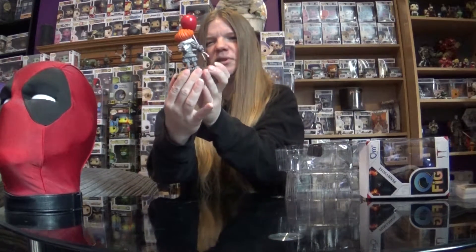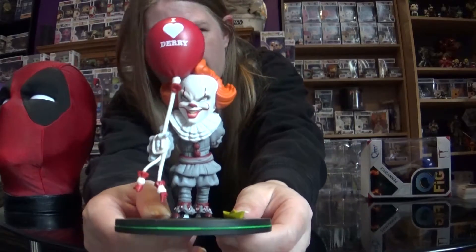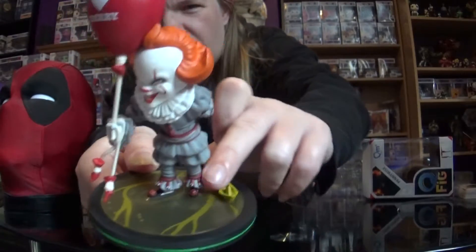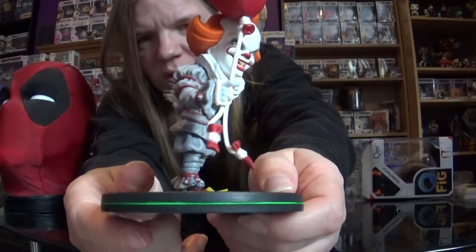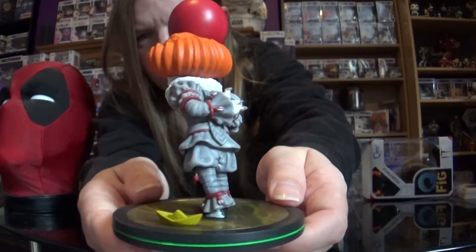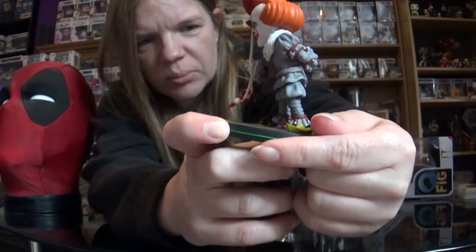Here he is. He has a balloon that says 'I Love Derry', because of course that's where it was set. And if you look on the base, it has George's little boat, and it's all this muddy water. The detail on it, for it being so small, is pretty spectacular. I'm going to spin him around and let you see him from the back. I'm always blown away by these figures because the detail is really something else.